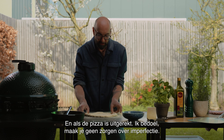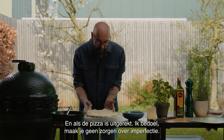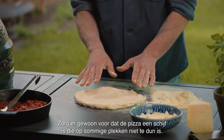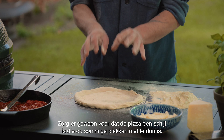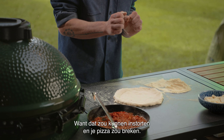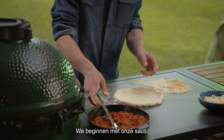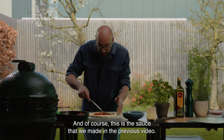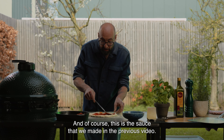Once the pizza is stretched, don't worry about imperfection. Just make sure the pizza disc is not too thin in some spots, because that might cause it to collapse and break. We're going to start with our sauce — this is the sauce that we made in the previous video.